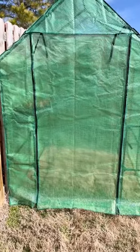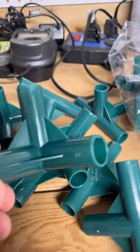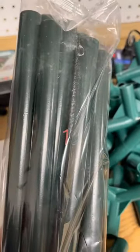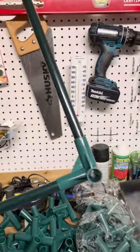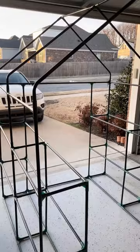Have you seen those temporary greenhouses online? I bought and built one to see if they're worth the money. The entire greenhouse is built with plastic connectors and metal poles. There were no instructions, just a diagram of what it's supposed to look like, but after about 45 minutes I was able to get the whole thing built.